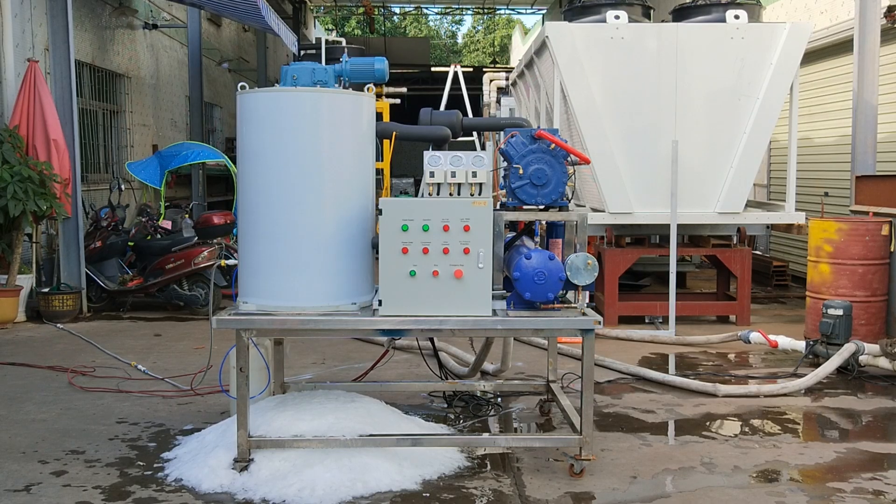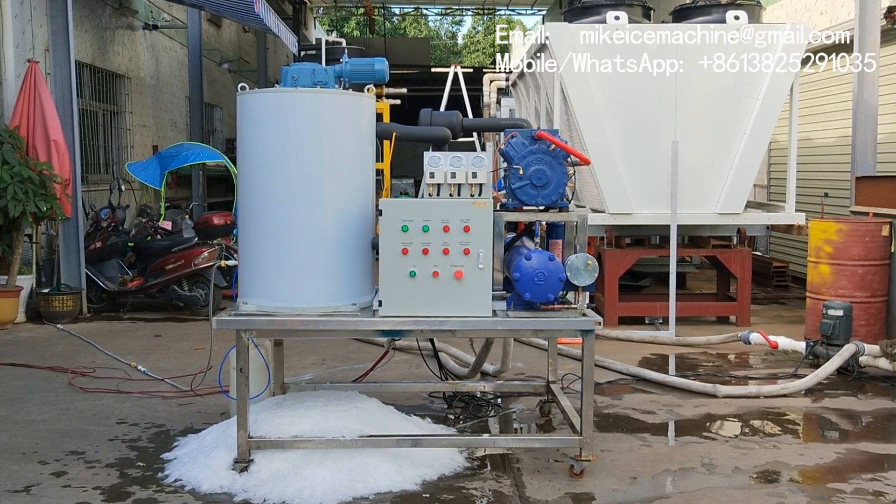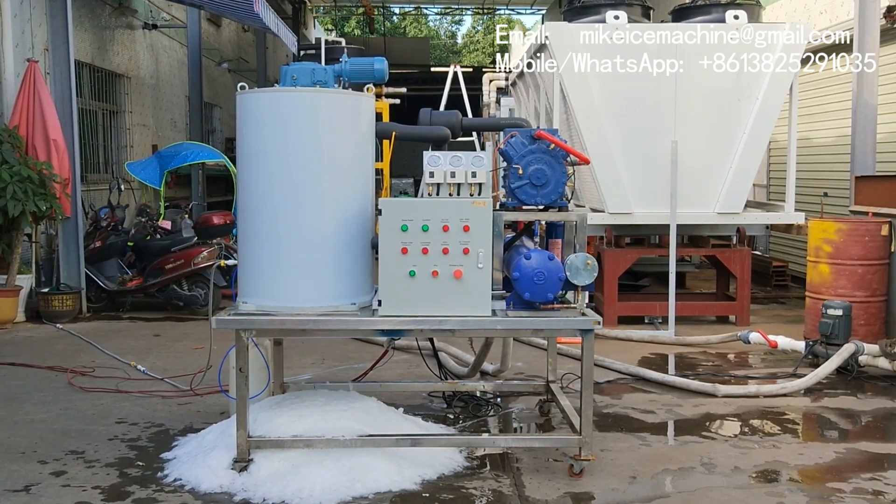Hello, ladies and gentlemen. This is a three-ton per day fresh water flake ice machine. It can make three tons of ice flakes within 24 hours. It works with fresh water only. It's equipped with a 15 horsepower GEA Barker piston compressor and a water-cooled condenser.